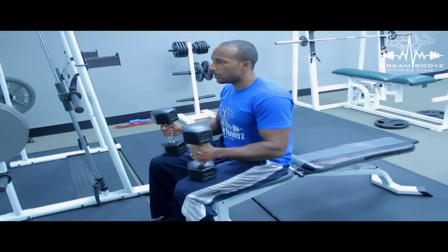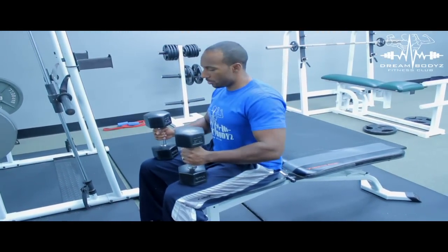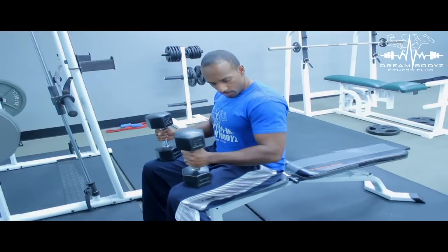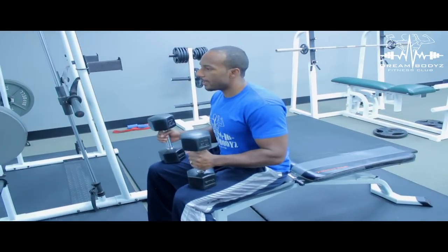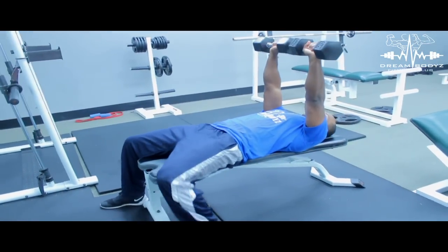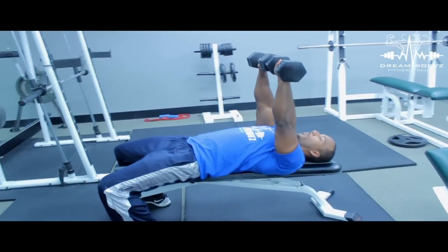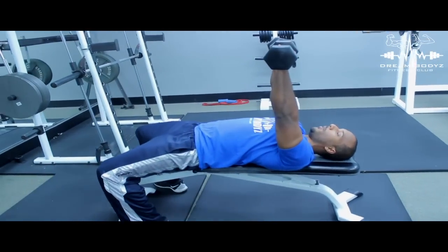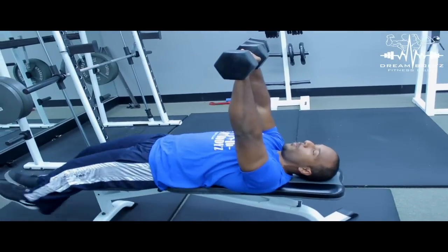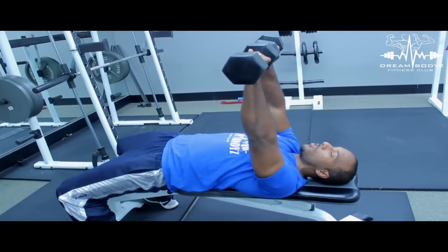So when performing the dumbbell chest press, you want to make sure you start off with a straight back, keep your elbows tight, and then just rock back and push the weight up. You want to squeeze your shoulder blades together on the bench. Keep your legs spread out — don't have your legs up or wobbling all over the place. A lot of people tend to do that. You want to keep your base strong.